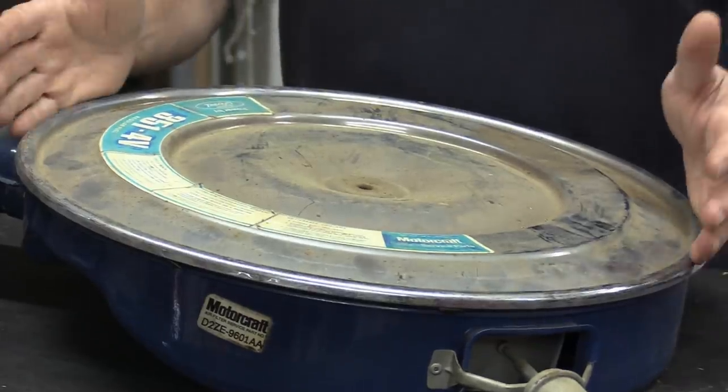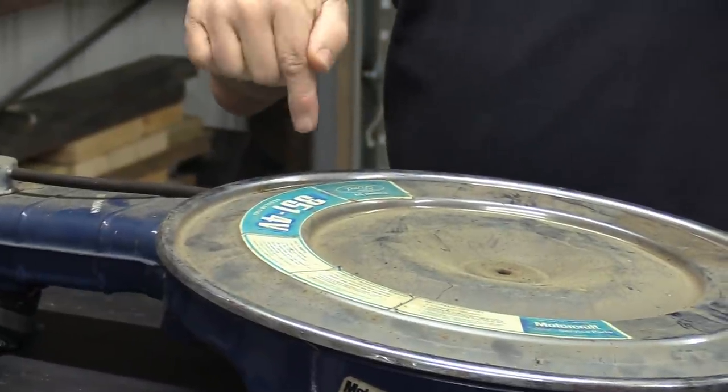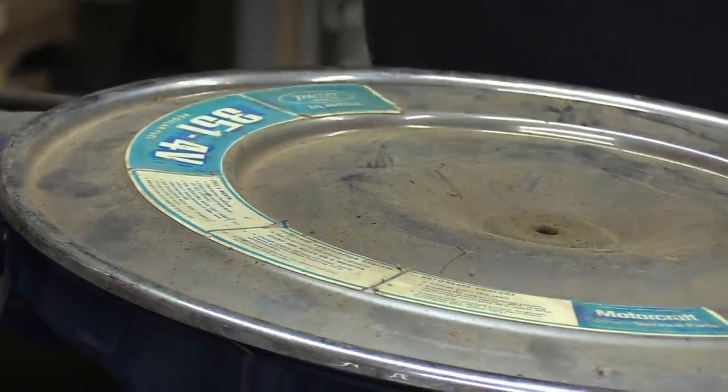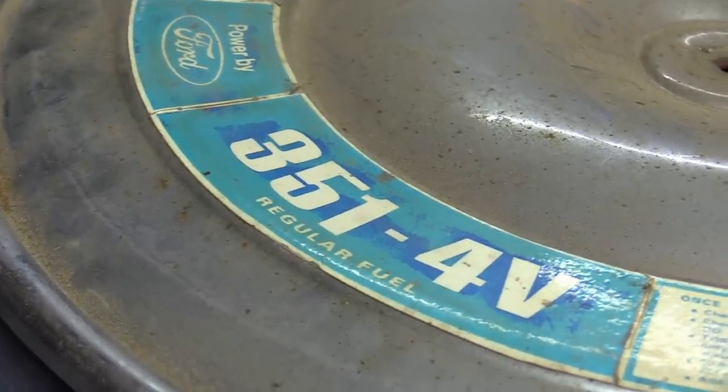You can actually take this air cleaner, pull it off, put an open element on the car and drive it and feel a difference in performance. Even with it wide open, it doesn't breathe well — which is why Ford probably really wanted to have the Ram Air systems because they knew this stuff wasn't going to breathe. Now I'm going to go into some minutiae. This air cleaner decal is a copy of the original from my 1972 Mach 1, which was an unmolested car when I got it back in the 90s, and I know the air cleaner lid is correct for the car.